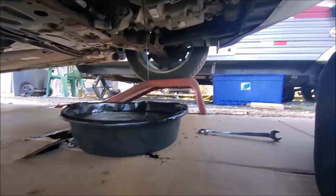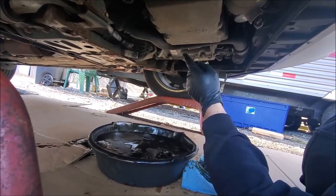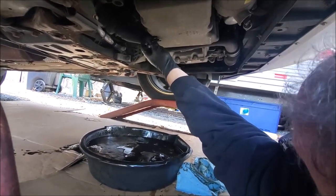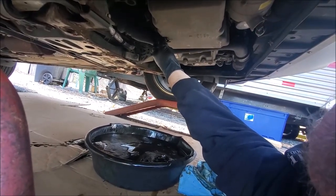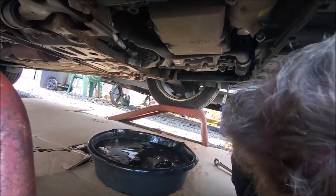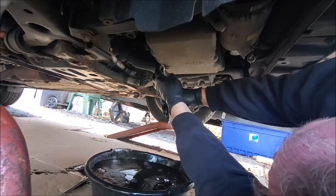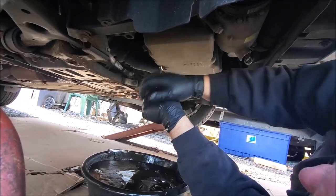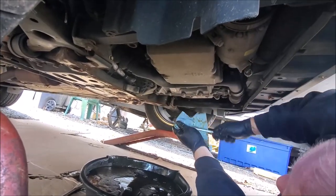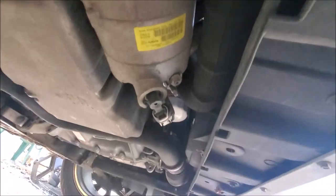We're going to let this drain for a couple minutes and then we'll be back. Okay, it's been a few minutes — it's down to a slow, slow drizzle; you can hardly even see it anymore. I'm going to push this back in. Wipe that extra drip of oil off. Don't over-tighten it, but make it tight. Just a light tap — I didn't hit it hard. Now we need to take the oil filter off over the pan also.